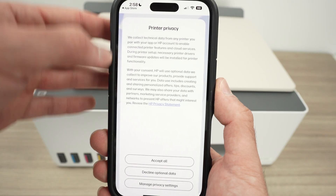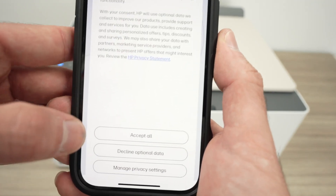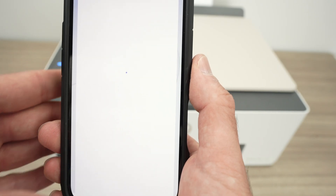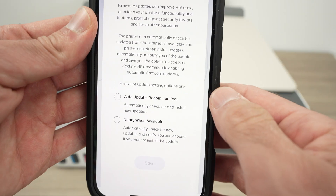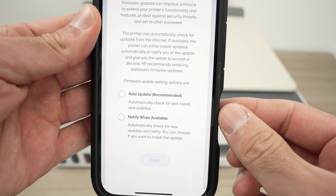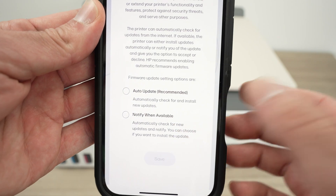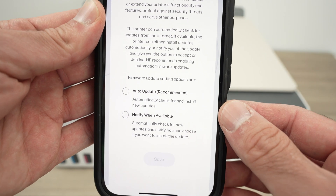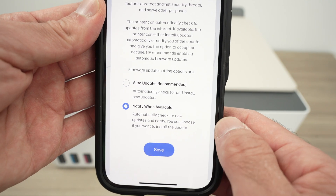Here you're not obligated to accept all the printer privacy settings. You can click accept all or decline optional data. On the next screen you can select auto update if you want your printer to update automatically, or notify when available — this way it will ask you each time. I'll select notify when available and press save.